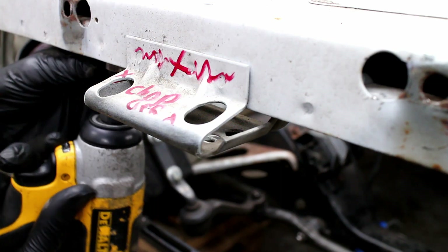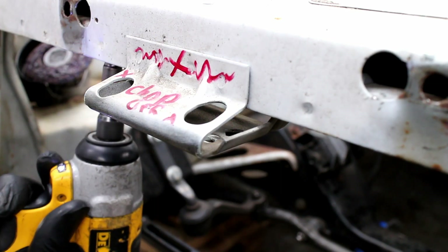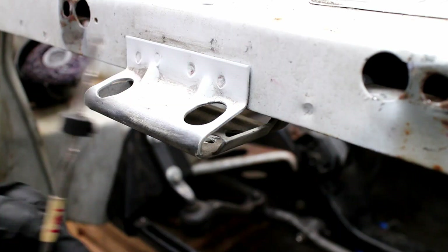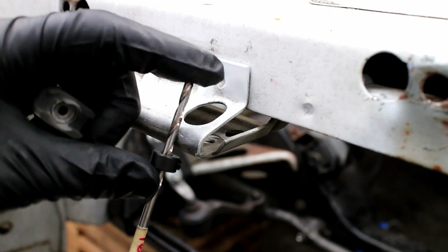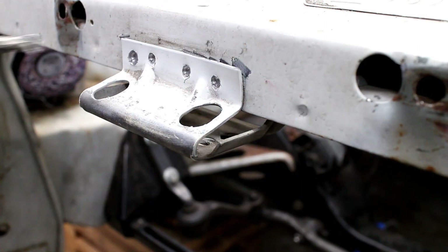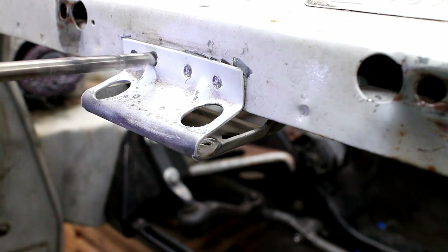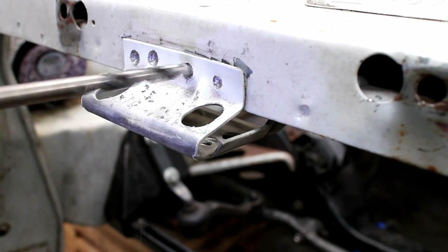This airbag sensor bracket needs to go. It's held in by two bolts behind the core support. The front spot welds will need to be drilled out. I used a flat faced drill bit for this, but ended up getting a bit too aggressive and denting the metal a little bit.